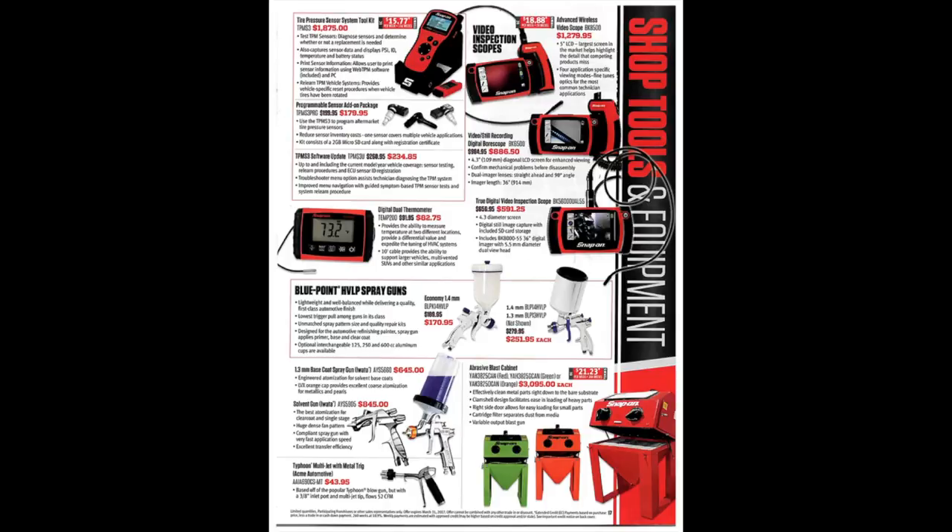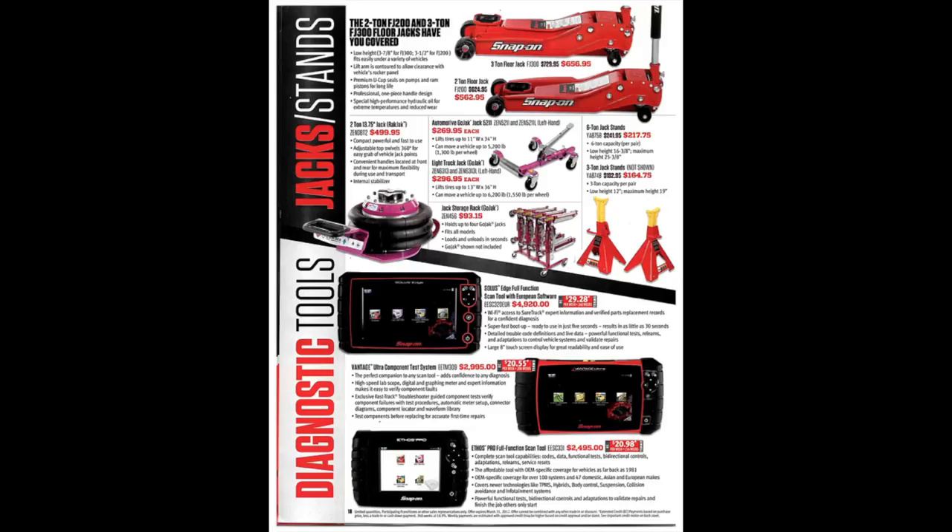At the bottom of the page we have some Blue Point spray guns and abrasive blast cabinets — nice to have for cleaning parts and auto body work. There are two-ton and three-ton floor jacks that look nice, but for the price, no thank you. A two-ton airbag jack — I've heard they're nice and handy but I've never used one. There are also some jack stands and other types of jacks.